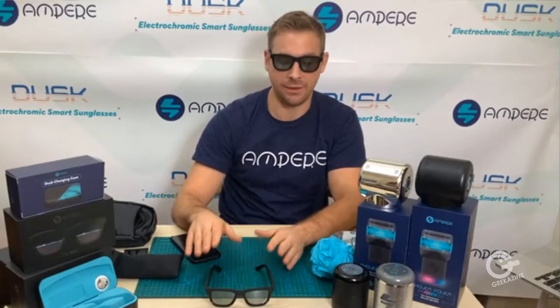There are two models. We've got the Dusk Light and the Dusk. The Dusk — the regular or upgraded version — has all of your microphones and speakers built in, so you can summon your voice assistant, take calls, listen to podcasts, all hands-free. The Dusk Light is just focused on that tint-changing technology.